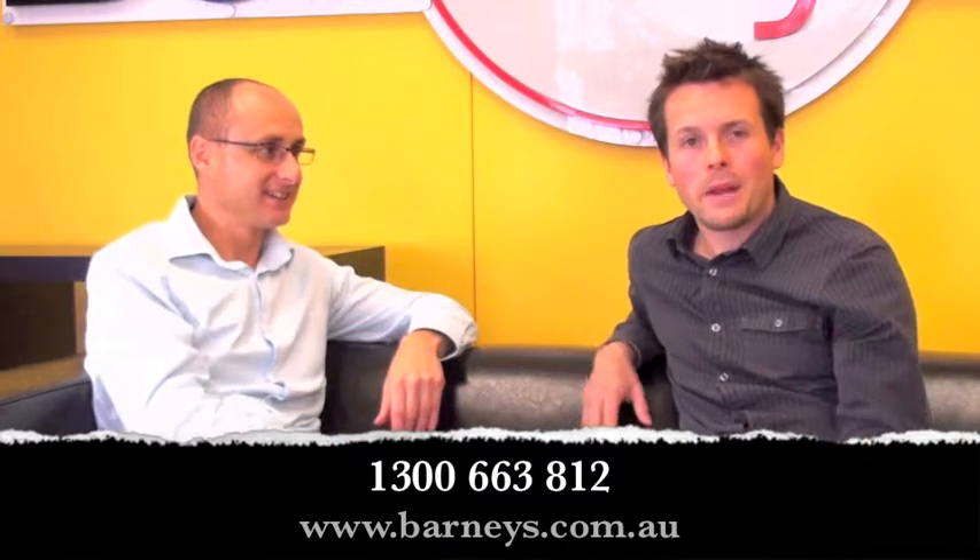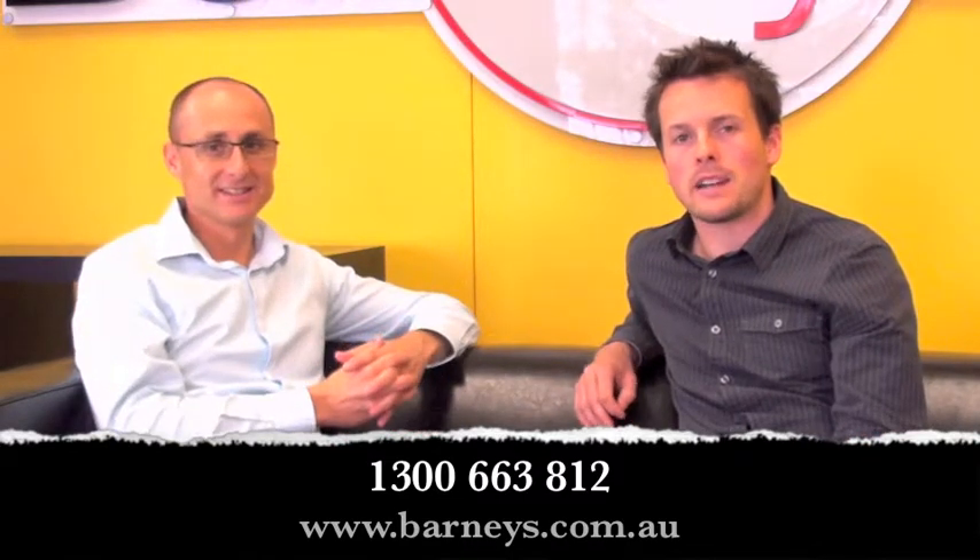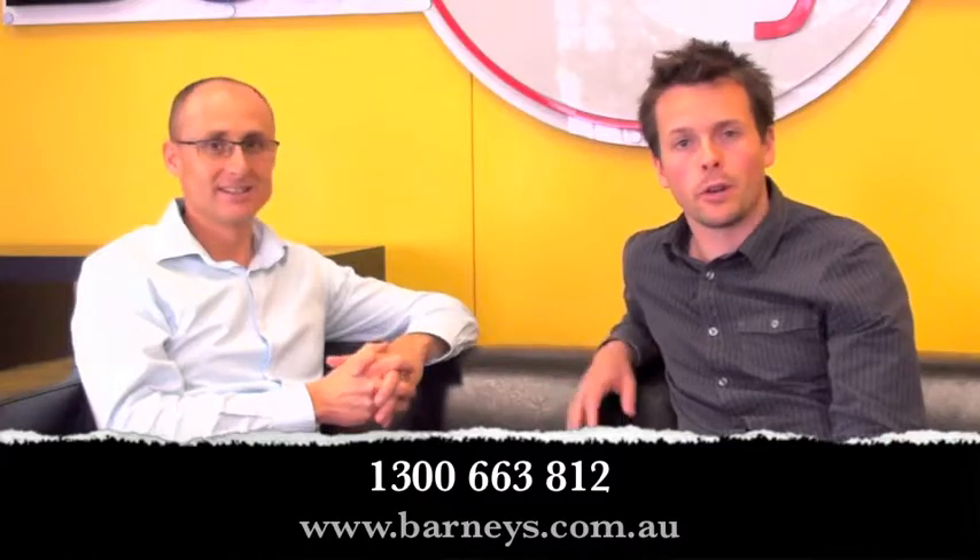If you want to find out more about how you can get perfect printing, why don't you check out Barneys? Just visit the website or give the number on the screen a call.